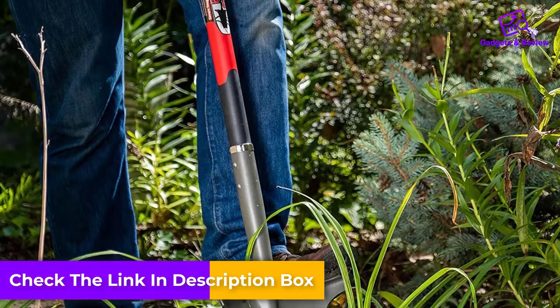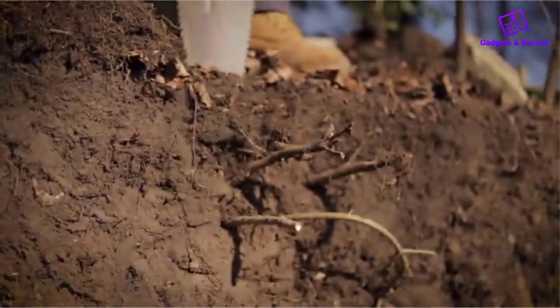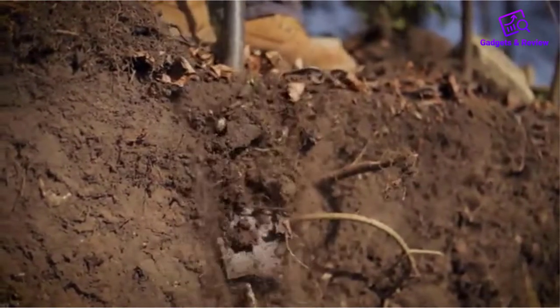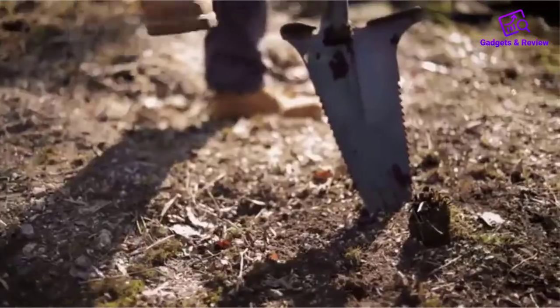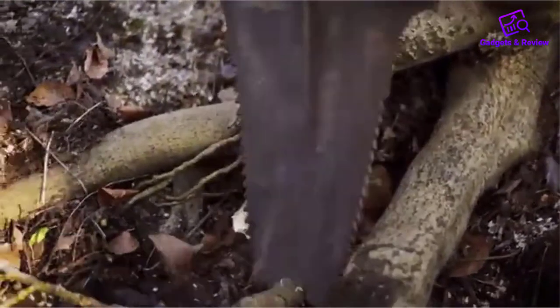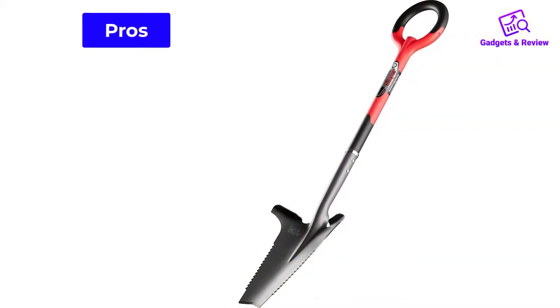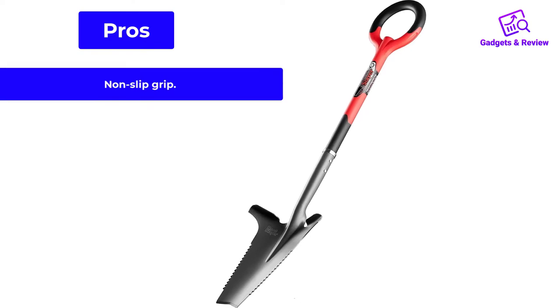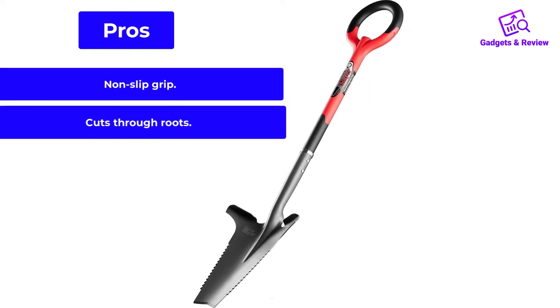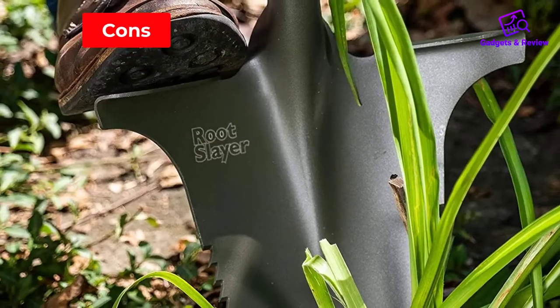The O-shaped ring is designed to help you get the best grip from any angle. The Root Slayer's ergonomic handle design makes it easy to use. Since it's a heavier shovel, it's going to take a little extra effort to use, and it isn't versatile, meaning you should buy this for specific jobs that it can handle. Pros: non-slip grip, cuts through roots, excellent warranty. Cons: not versatile.